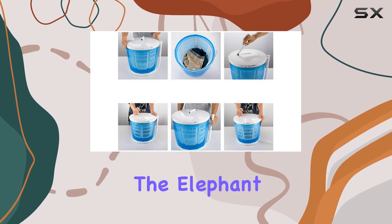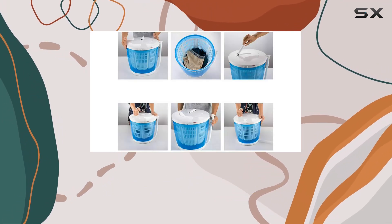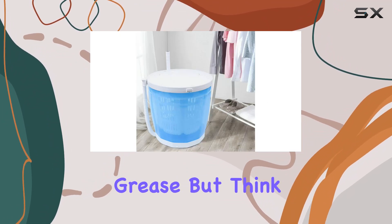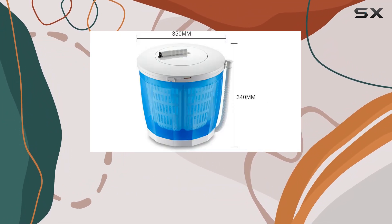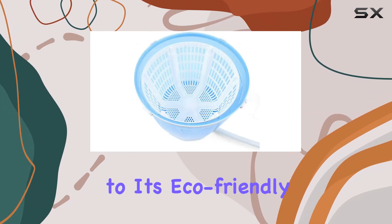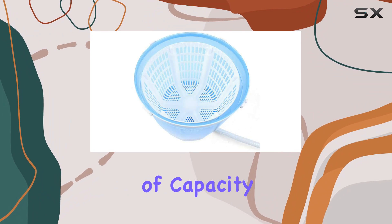Now, let's address the elephant in the room — manual operation. Yes, it's true that this washing machine requires a bit of elbow grease, but think of it as a mini workout with a laundry bonus. Plus, the hand-cranked mechanism adds to its eco-friendly appeal.